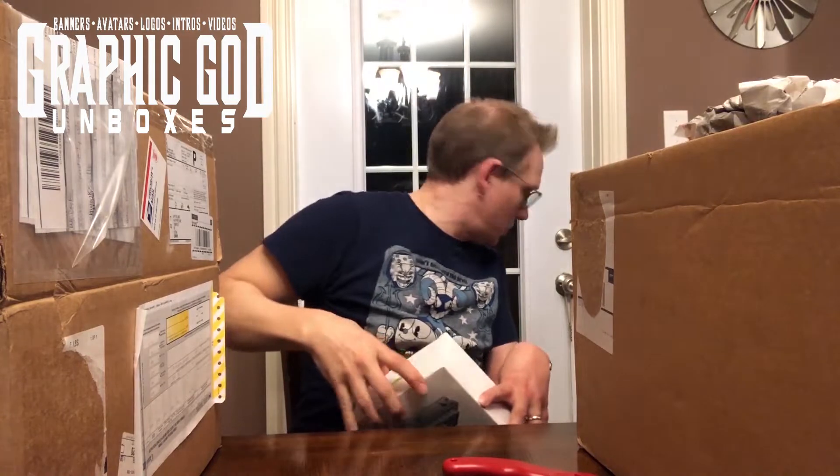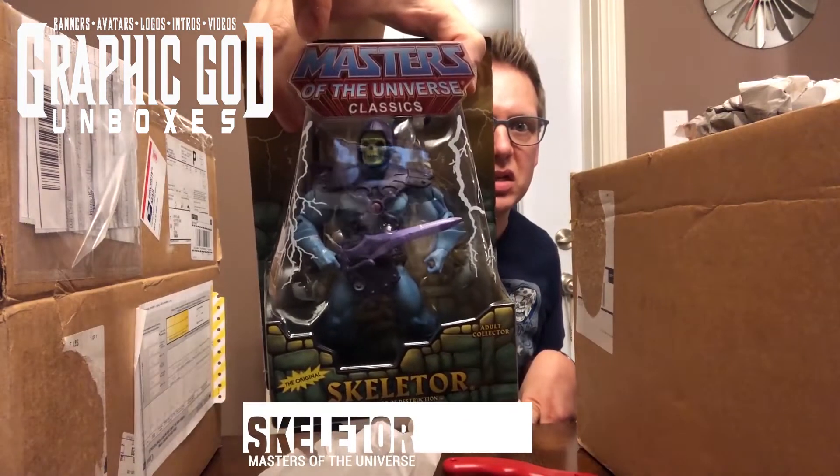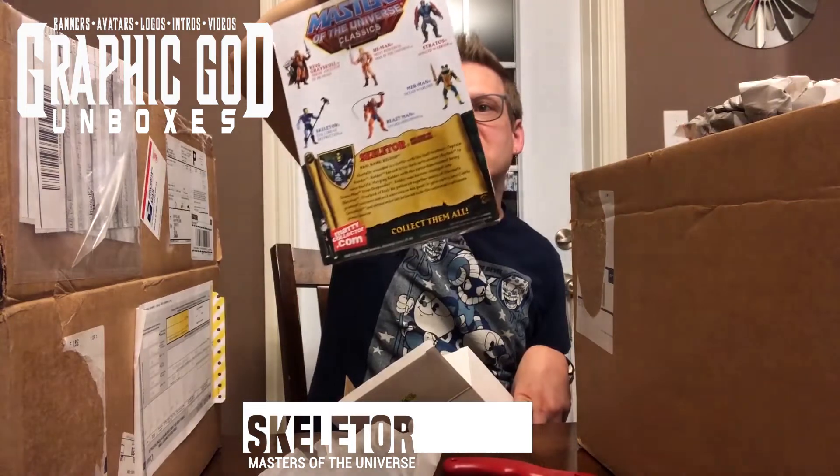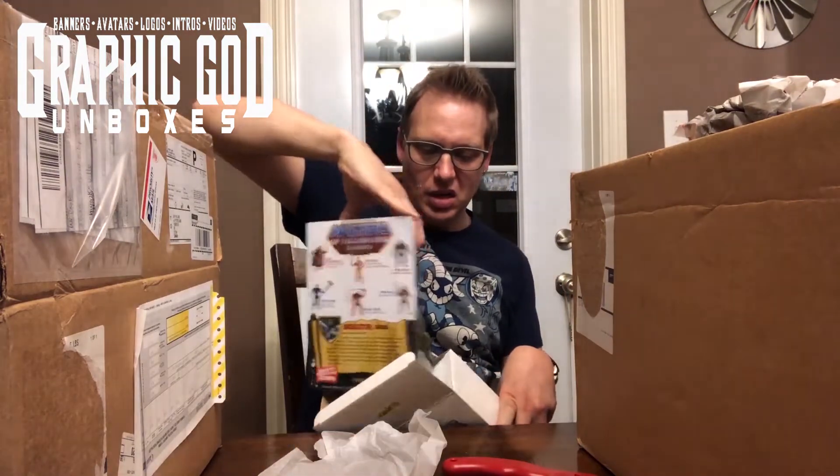Let's try the next one. Oh — Skeletor! These are the classics. Excellent.